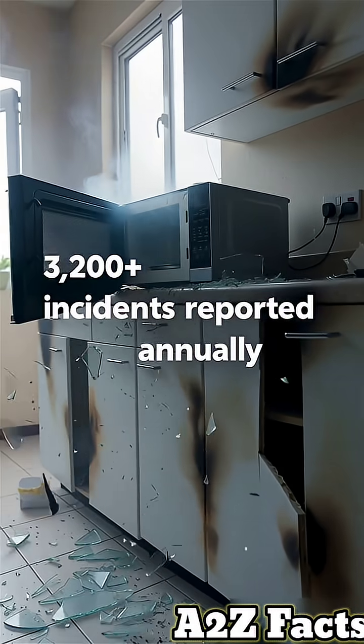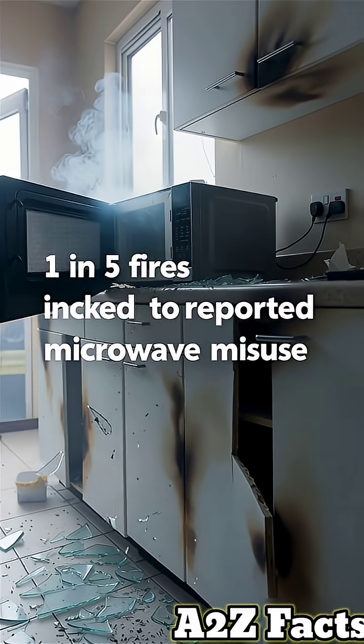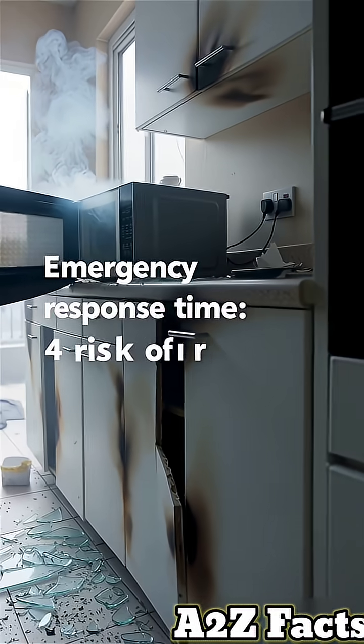In extreme cases, the metal can superheat and cause the microwave to explode, shattering the door and sending glass shrapnel flying.